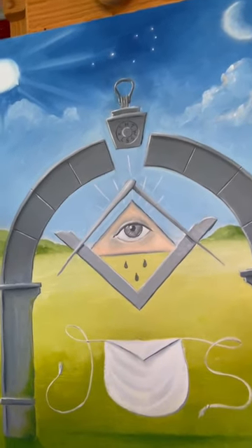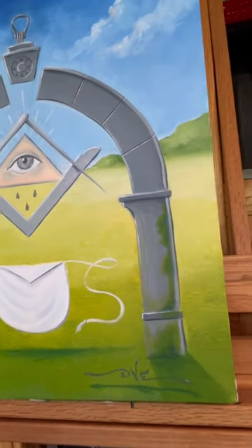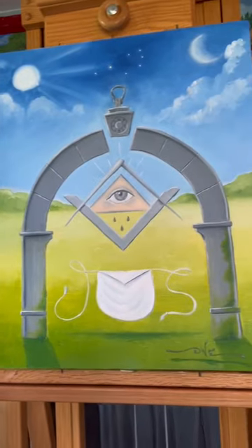Of course you have the all-seeing eye, square and compasses. You have a lambskin apron, and there are a couple more things hidden around — but hopefully you like it.